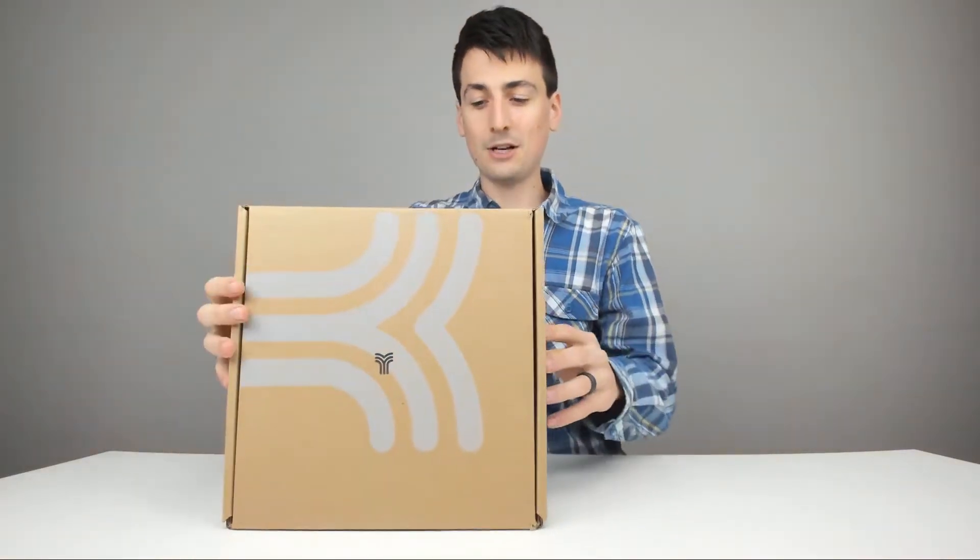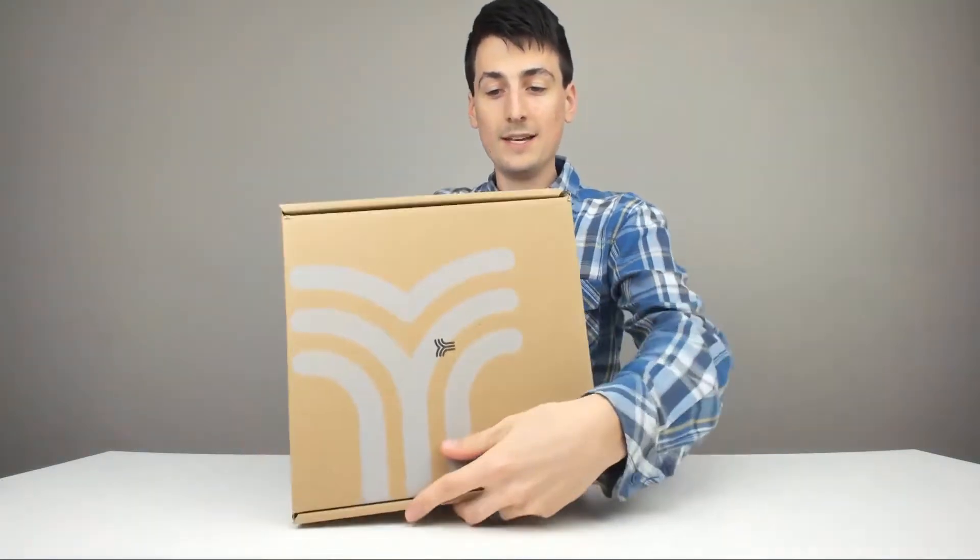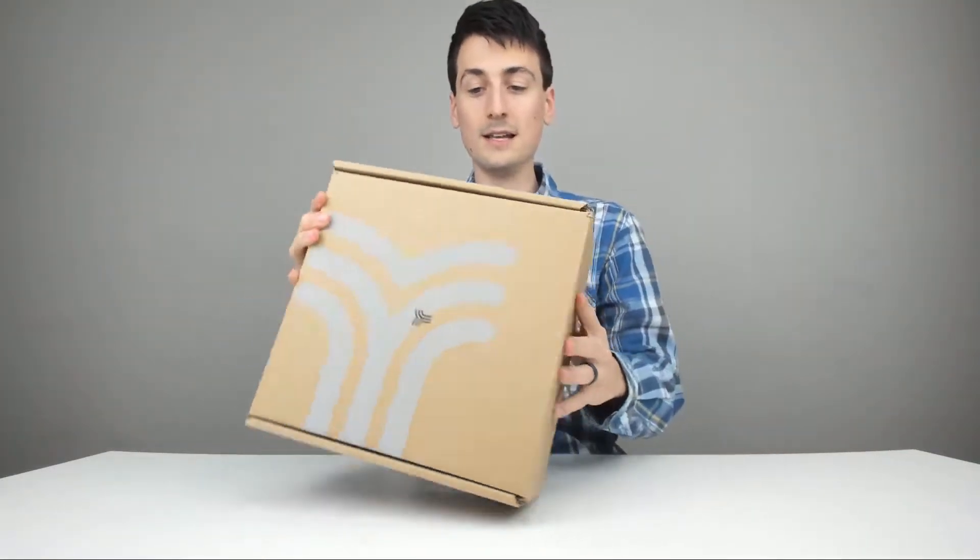We're going to unbox it here, go out, set it up in the car, and let you know what we think about it. Here's the packaging from Amazon — they've got their cool logo, a couple of different ways and sides on this box, and then their name. You can see Yosh — now let's open it up.